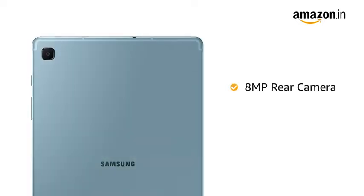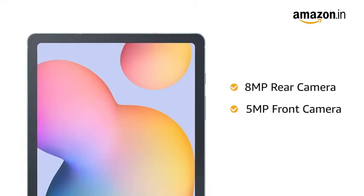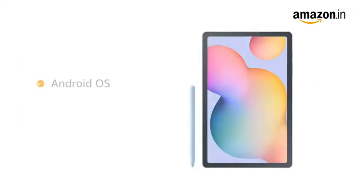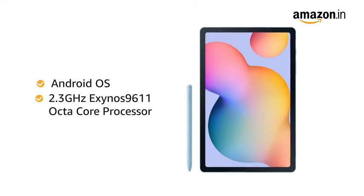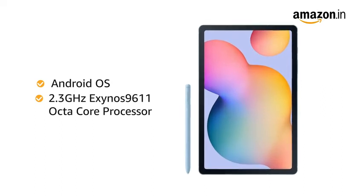The tablet comes with an 8MP rear and 5MP front camera. It runs on the Android operating system with an Exynos 9611 octa-core processor, making it ideal for running multiple apps.